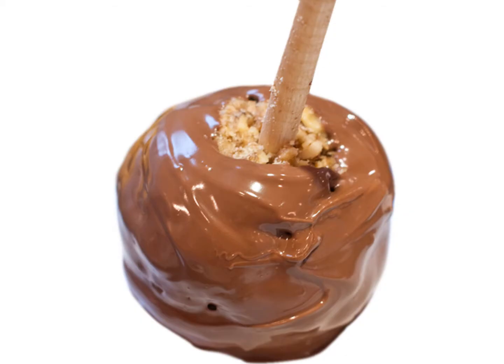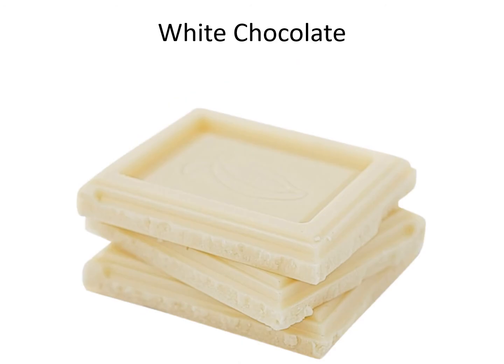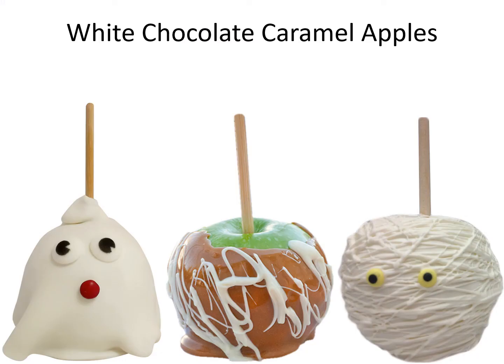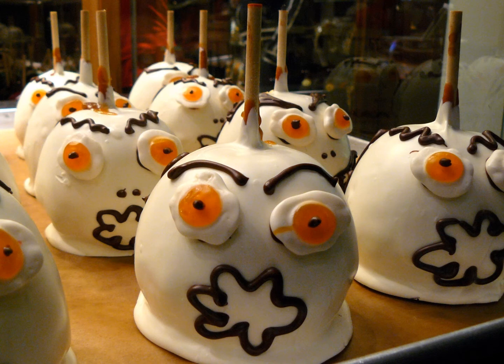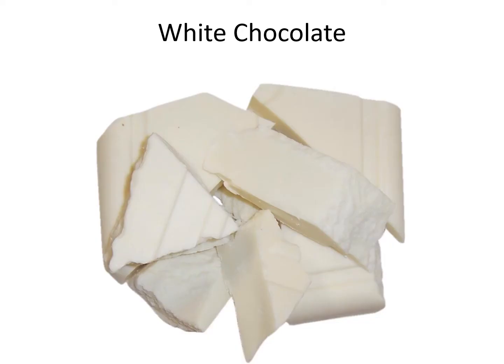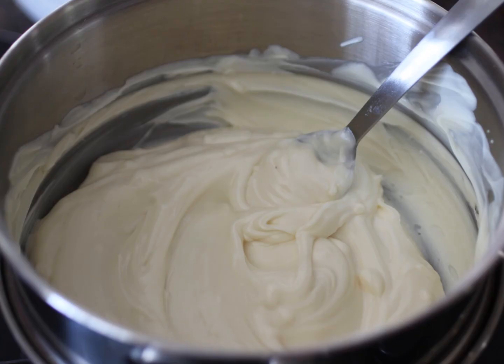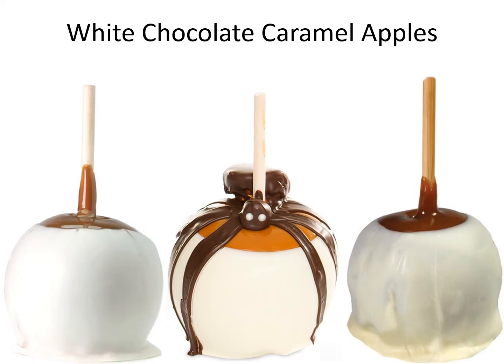Milk chocolate caramel apples. White chocolate. White chocolate caramel apples. White chocolate. Melted white chocolate. White chocolate caramel apples.